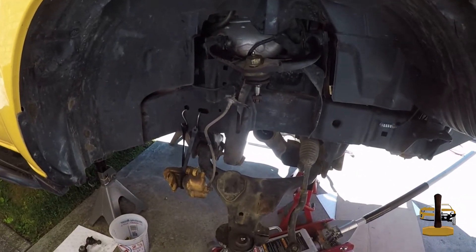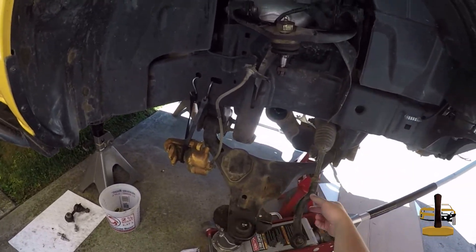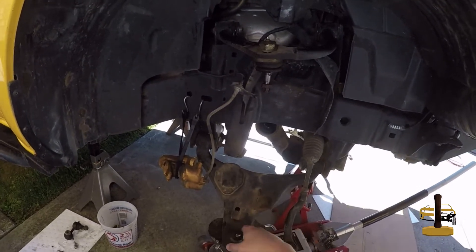Quick update — I have gotten everything out other than the upper control arm, lower control arm, and the tie rod. We still need to drop the diff out after I get the lower control arm off.